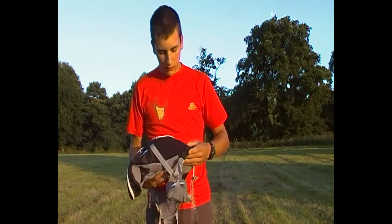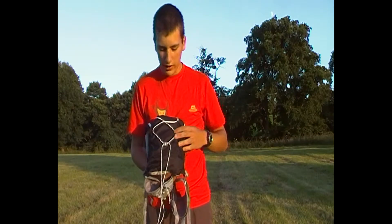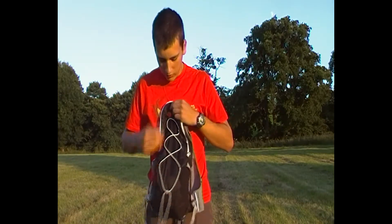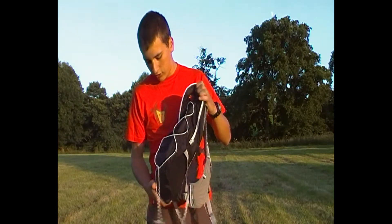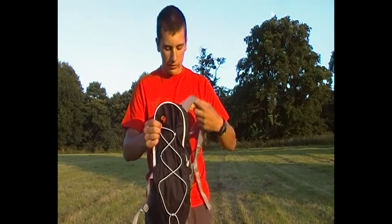The outer material is fairly tough. It's not the lightest of bags, partly mainly due to this outer material — it's quite heavy duty so it will last a long time, but it's a bit heavier than some others maybe.